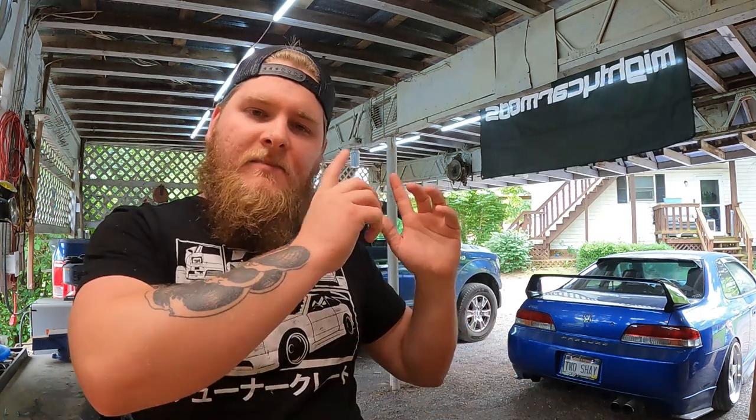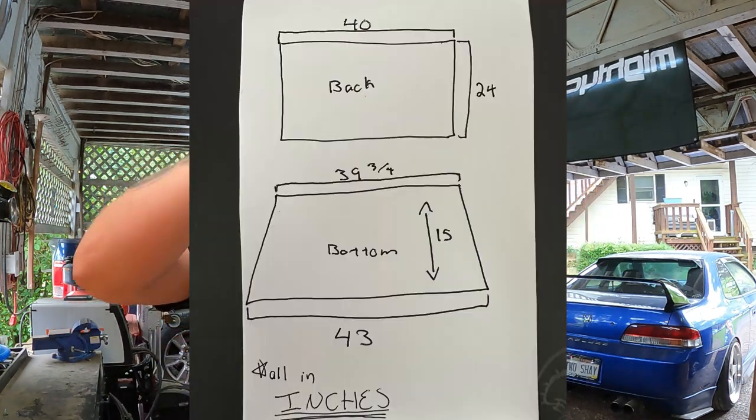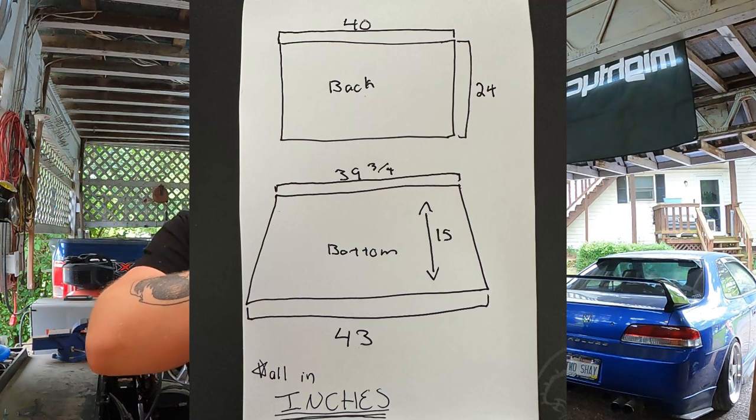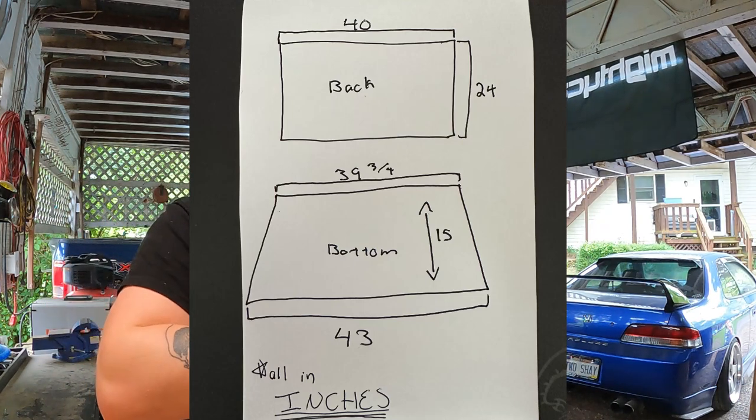Here is a picture of it all unfinished in raw wood — there you go. The measurements were also in one of the videos that got messed up, so I'm going to put the measurements right here on screen. These are your measurements for the rear deck piece and then the lower deck or seat piece.